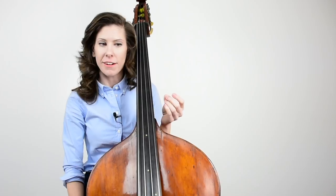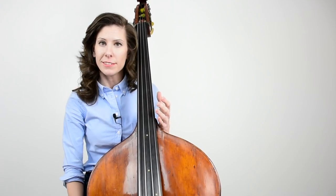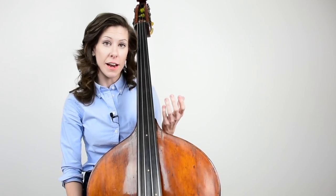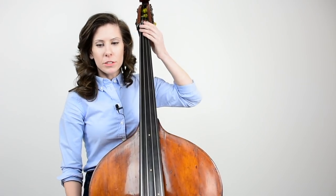Let's do one more exercise to work on spacing between the fingers between two positions. This exercise is called Max's Magic Drill — it's one of my teacher Jeff Bradetich's exercises, and it's one of my favorites because you can use it in any position you want on any string all over the neck. It's really versatile, and it's a chromatic pattern.